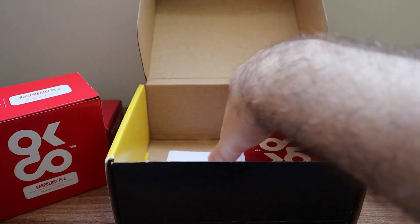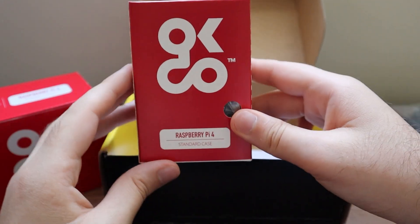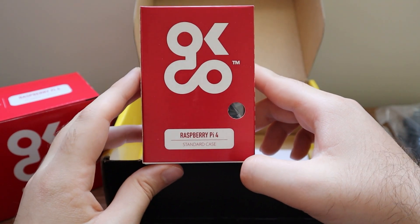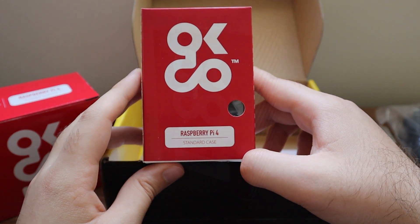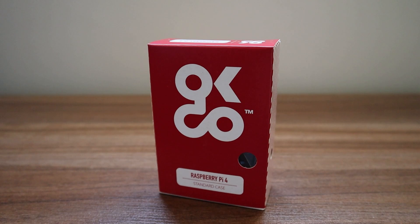The last thing inside the packaging is the Raspberry Pi case, which looks really cool. However, the case does not include a heat sink or fan — you have to purchase those separately. I really recommend getting at least a heat sink so your Raspberry Pi runs more efficiently and doesn't overheat.